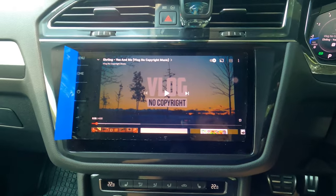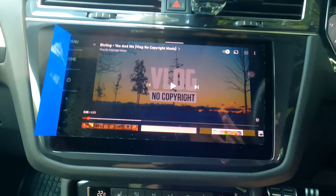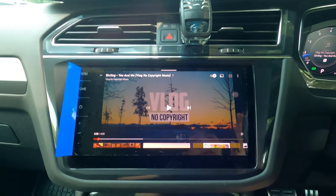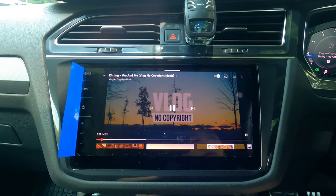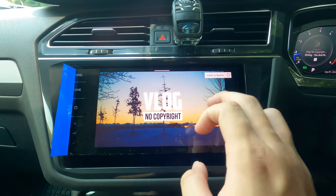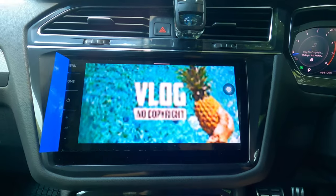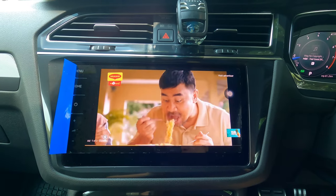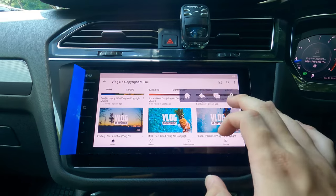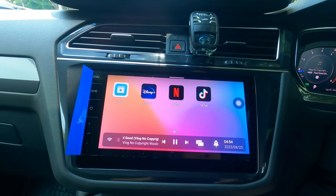Alright guys, I finally got it working. I realized it was a car head unit issue — Volkswagen head units are having some sort of bug, even with Android Auto and Apple CarPlay as well; it's starting to give a lot of issues and it hasn't been updated. Anyway, it was just a volume control issue. So now you can hear it — the sound quality is actually pretty good. Let's check the resolution — it's 360p. I would say it's not bad. Everything actually works; it's very interesting that we can actually watch full-blown YouTube on the car head unit, something we weren't able to do before.